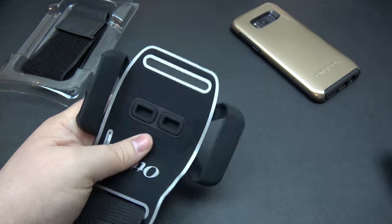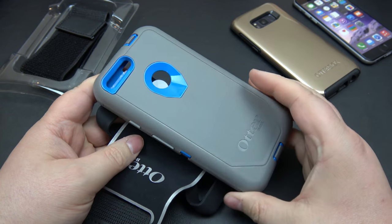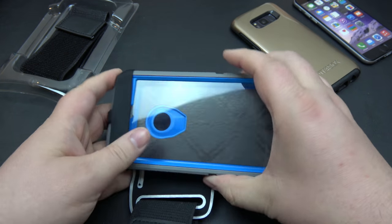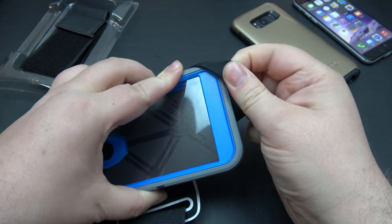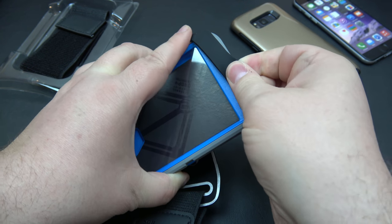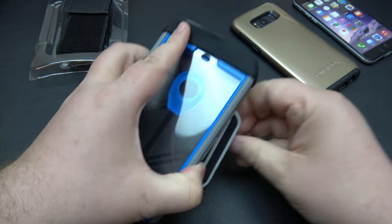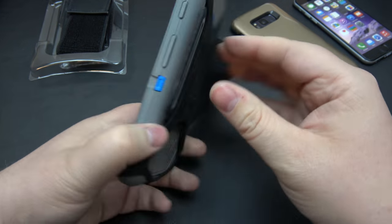I was actually using this with my Pixel last summer. Here's the Pixel XL — huge phone — and I'm going to show you guys how this still works. It will stretch up to a Pixel, and you guys know how big the Pixel XL is. This is a Defender case, and this is going to fit on here no problem at all. There we go, go ahead and line it up — just like that — get the top here. So that is a little bit tight, but it will fit. Just line that up and away it goes.